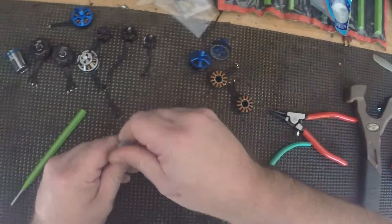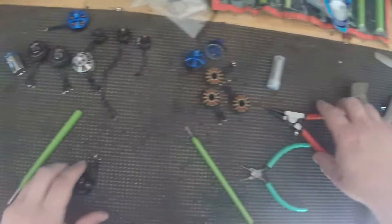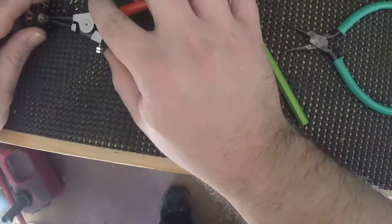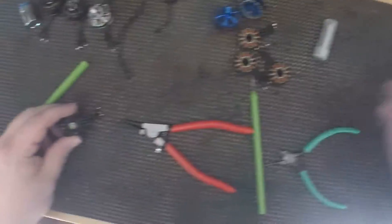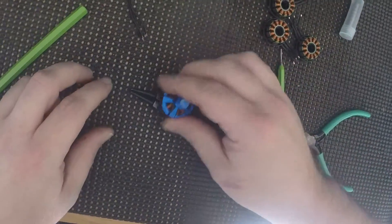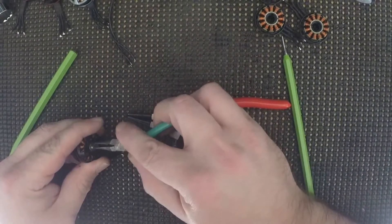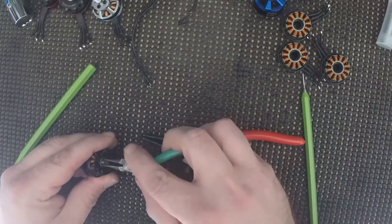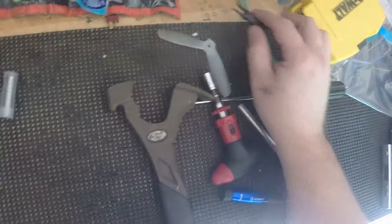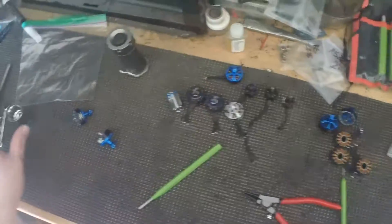Alright, to put the bearings back, let's put some new bearings in — I can do all four of them here. Starting with the clip: pull your C-clip out. Get your washers off, your shims — there's one, there's two. Most motors usually only use one, but these ZMX motors use two.